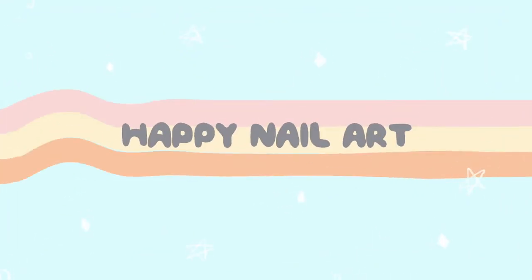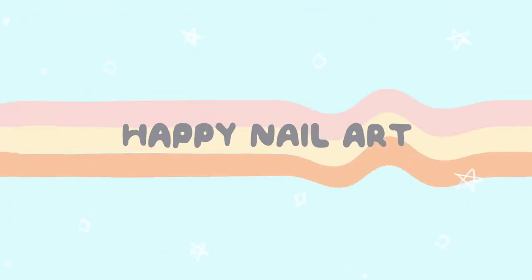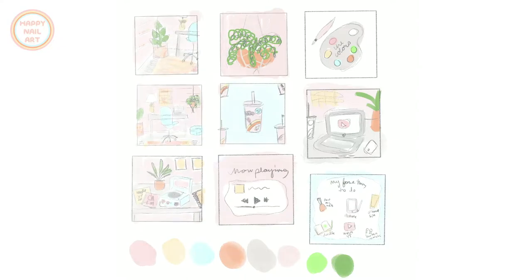Hey everyone, welcome back to 25 Sweet Peas and welcome to a fun little behind-the-scenes video. As I mentioned yesterday, we're going to be moving on from the current color scheme, so I thought it'd be fun to show you the time lapse of all the art pieces I did for this color scheme that I've been sharing on Instagram.